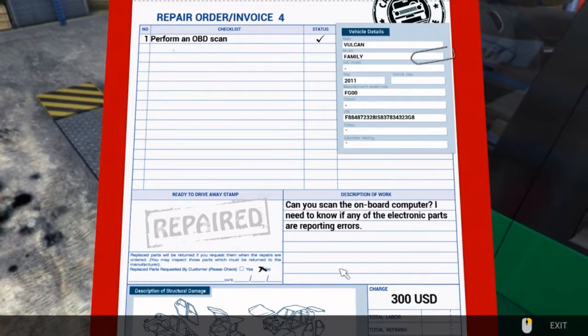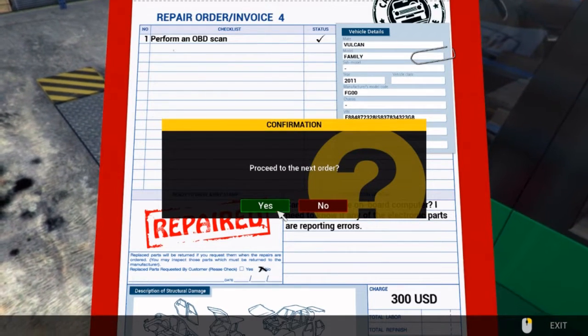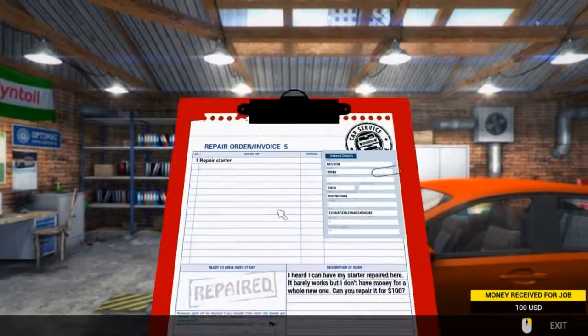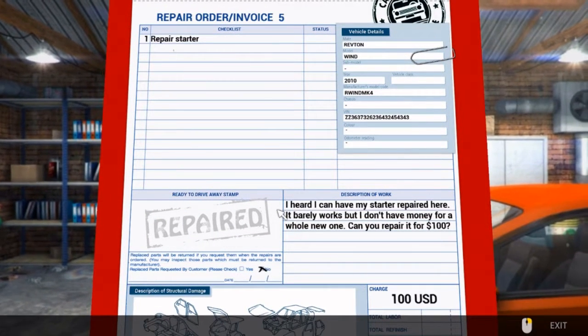Yeah, that was all we had to do. We'll now move on to the next episode. Let's do this episode. Family guards.